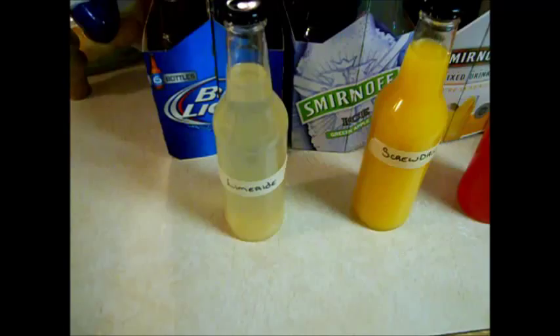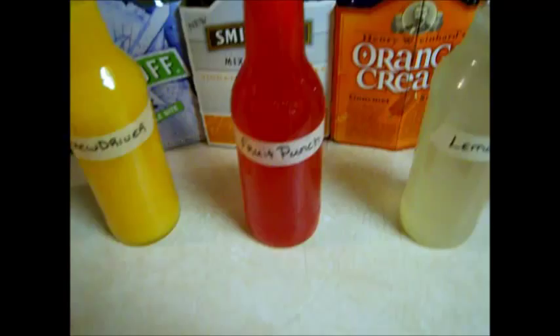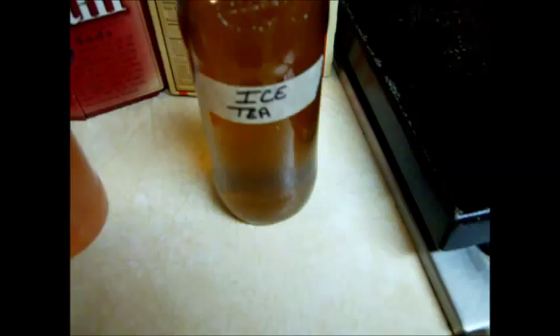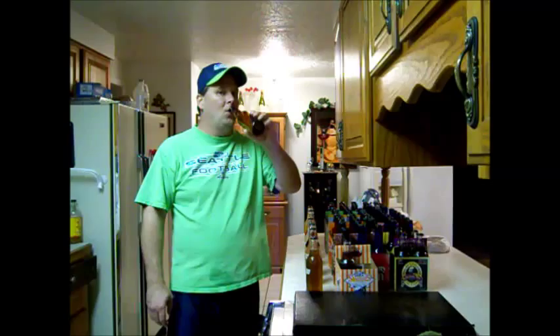There's been a change in plan — we're not going to do the pineapple or pink lemonade this time, we're going to try an iced tea instead. We ended up with seven flavors: limeade, screwdriver (orange juice), fruit punch, lemonade, cherry pomegranate, raspberry lemonade, and iced tea. We got 70 bottles total out of a five-gallon batch. I couldn't wait till I was all done — I went ahead and drank one of the screwdriver ones, it's really good. Thanks for watching and subscribing — cheers!